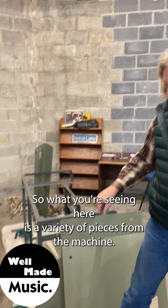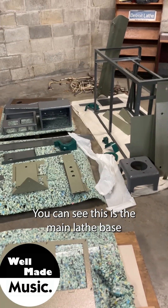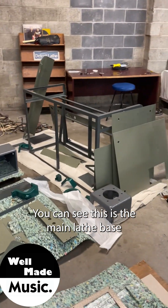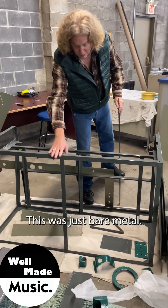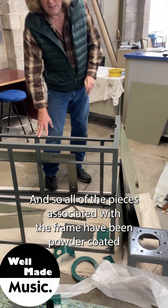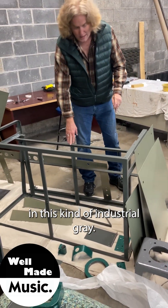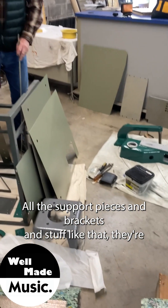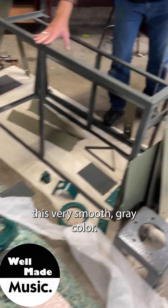What you're seeing here is a variety of pieces from the machine. This is the main lathe base right here, often called the ZT part. This was just bare metal, so all of the pieces associated with the frame have been powder coated in this kind of industrial gray. All the support pieces and brackets and stuff like that — they're this very smooth gray color.